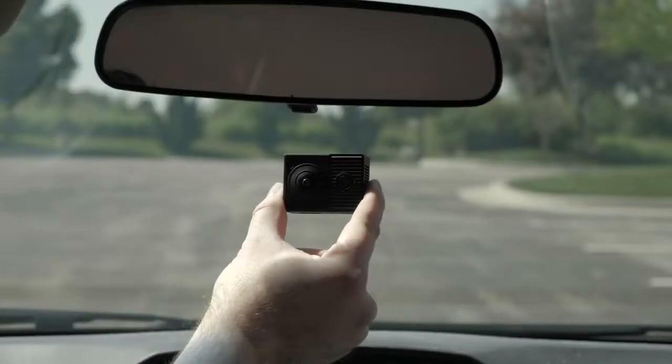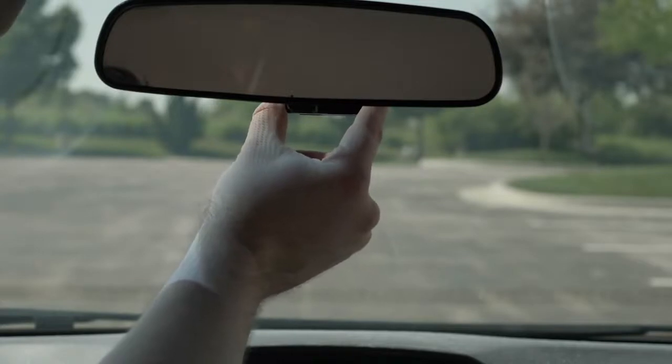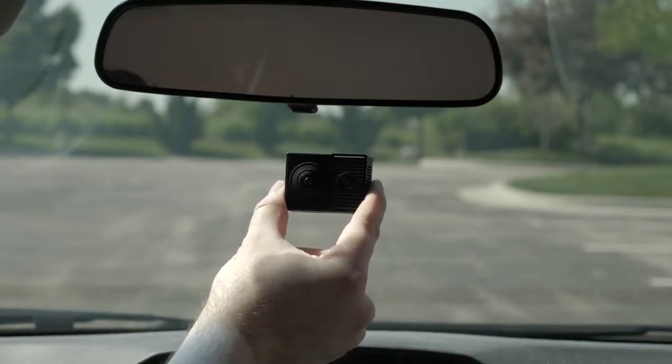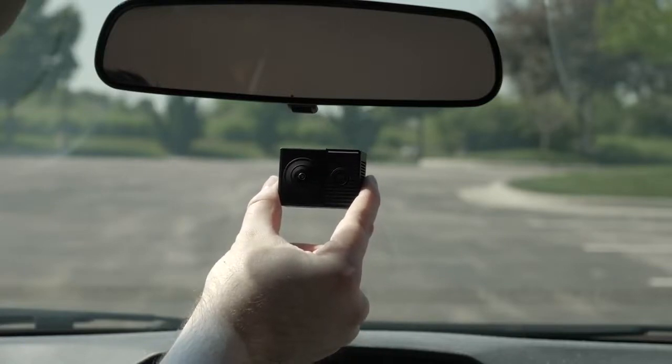Before you can install the Dashcam, you should find the appropriate mounting location. You should avoid placing the camera behind or very close to the rearview mirror, parking tags, or other objects that may impede the interior or exterior view. The adhesive mount is intended for a long-term installation and can be difficult to remove, so carefully consider the mounting location before you install the mount.